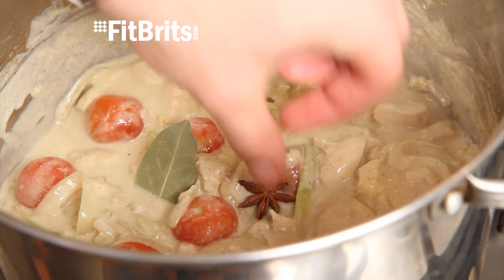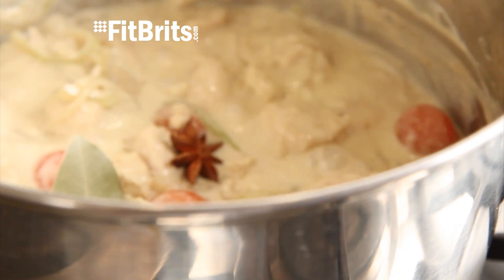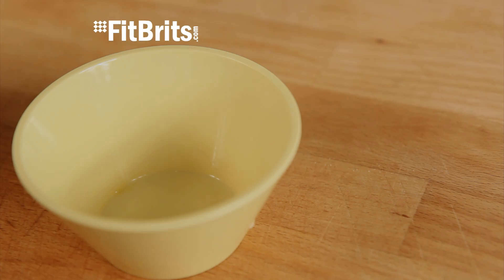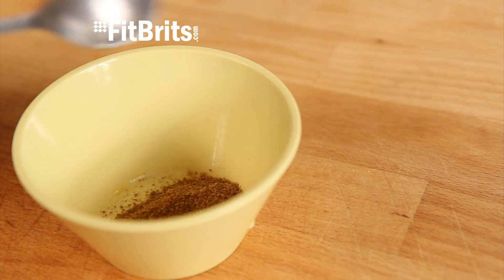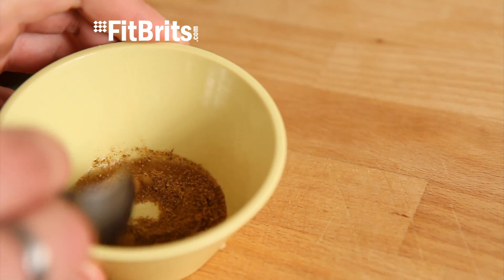Finally, add the bay leaf and star anise and then leave to simmer for about 20 to 25 minutes. And in the meantime, create your curry paste by mixing the curry powder and vinegar together until it's nice and thick.